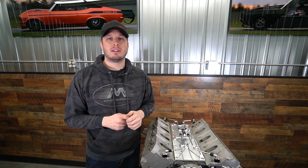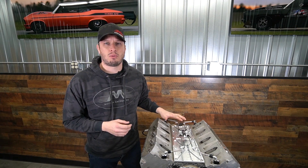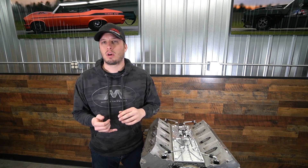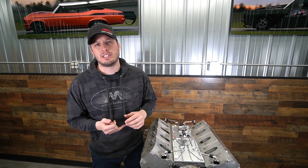Hey guys, Doug here from Motion. Today we're talking about our stainless steel steam vent kit. It is a four-port coolant crossover system for the LS engines, and it works with the Gen 3 and Gen 4 LS engines.